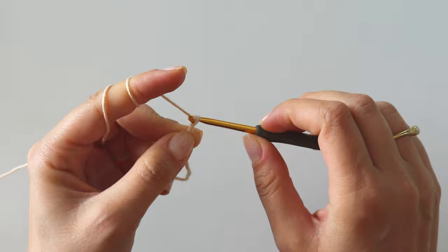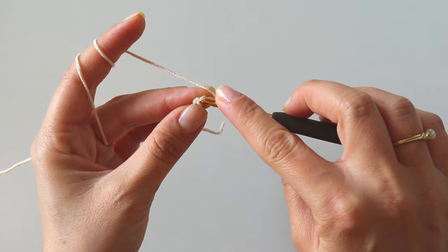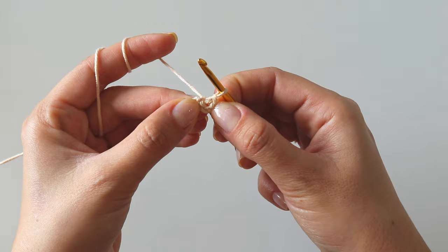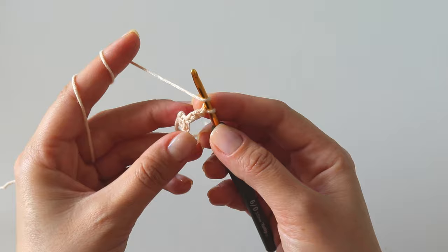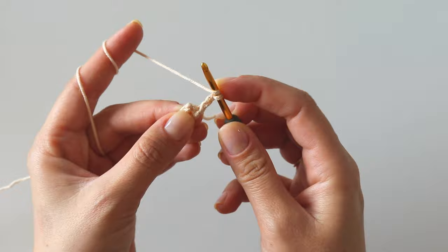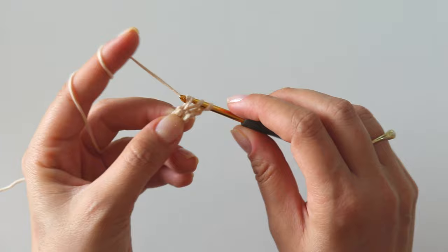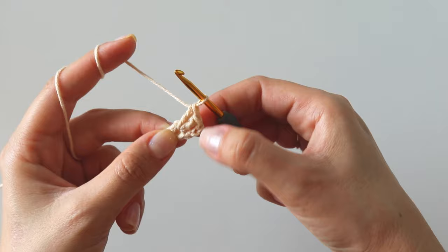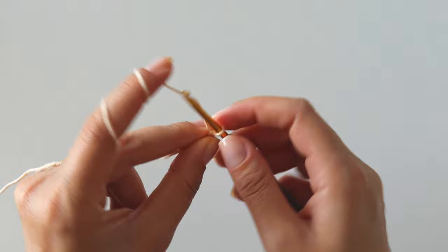Start with a slip knot, chain four. Into this first chain, insert, grab the yarn — yarn over, pull through two, yarn over, pull through two, yarn over, pull through two — and make one more. We have three double crochets; that's our first set.